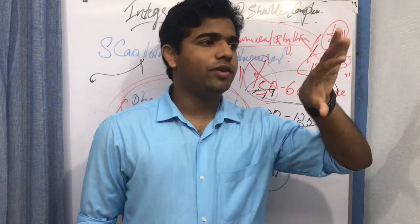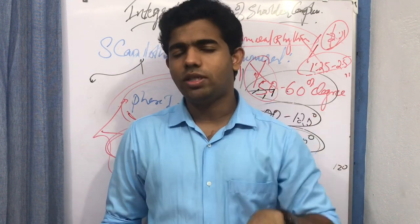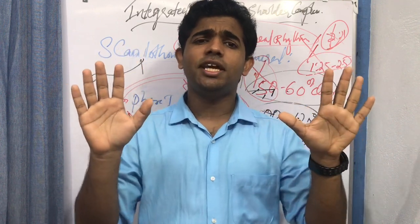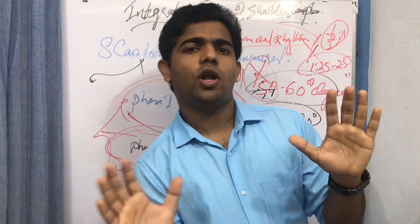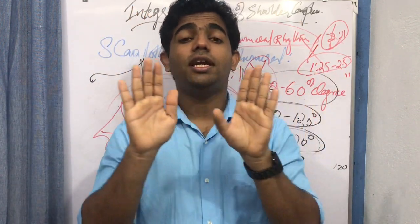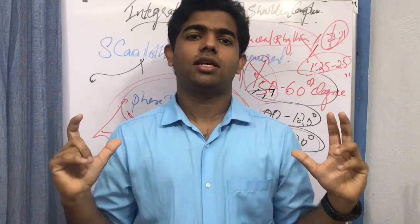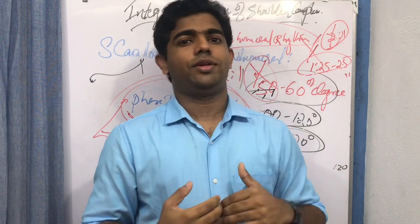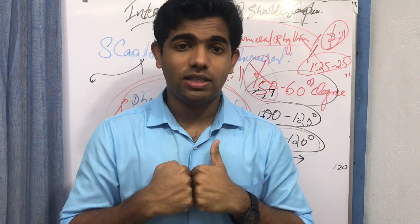Clinically, when you suspect scapulohumeral rhythm issues, evaluate the scapulothoracic joint on both sides and arrive at a conclusion. Evaluate scapulohumeral rhythm in both flexion and extension — depression is particularly important as the scapula may fall off suddenly when there is muscular imbalance. Always evaluate both shoulder complexes and compare before arriving at a conclusion, rather than relying solely on standardized values. Until research proves otherwise, the 2:1 value remains the reference.